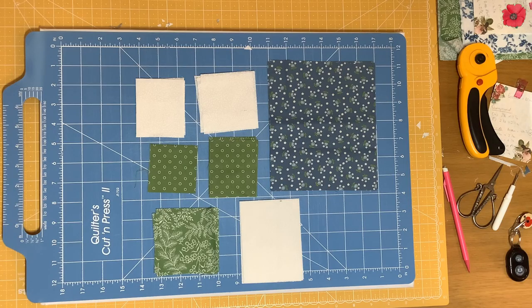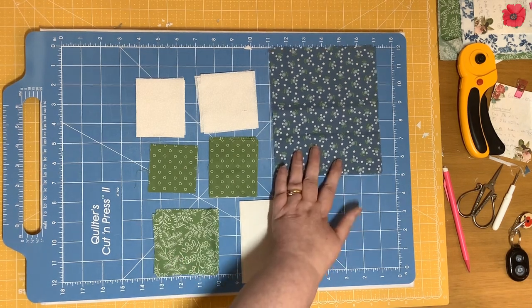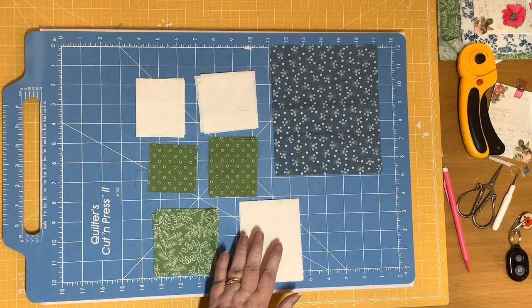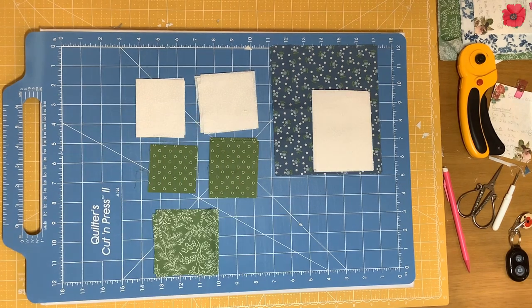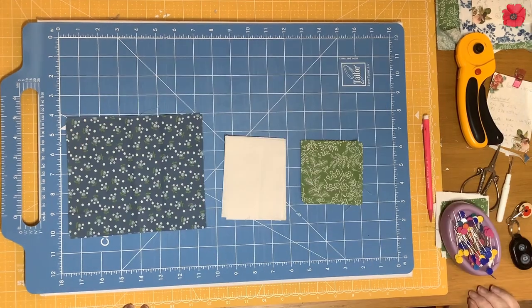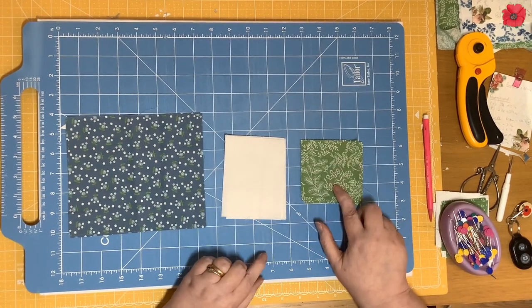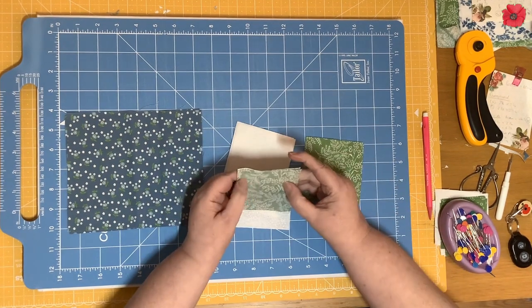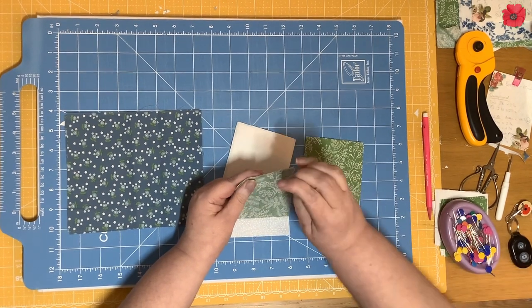We're going to start by making the cat's cradle, sometimes known as the shaded four patch. For this we're going to need the six by seven inch rectangles, the three-and-a-quarter by four-and-a-quarter inch rectangles, and three-and-a-quarter inch squares in fabric C. For the cat's cradle we need to join the square with the smaller of the rectangles, joining on the edge that measures three-and-a-quarter inches.